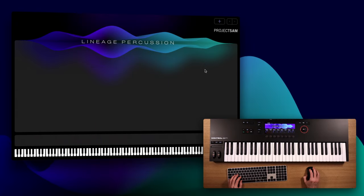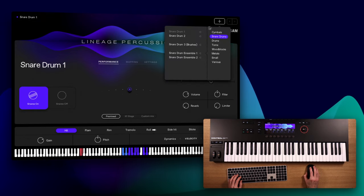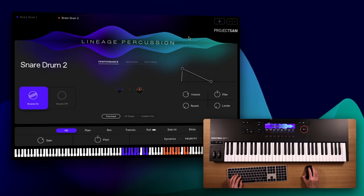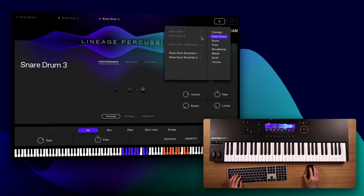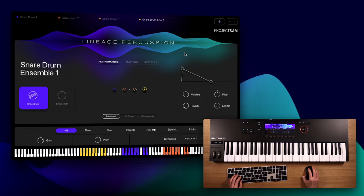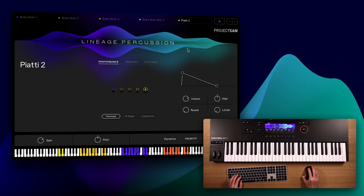We've now heard some single instruments and some kits. The third form in which we're offering the content found in Lineage Percussion is the kit builders, and there are two of them — one holds all the unpitched percussion, the other the pitched percussion. These kit builders are really like a sandbox. You start with a clean slate, no instrument loaded, but — and this is unique to the kit builders — the option to load instruments into the available tabs at the top using this browser. You can load a maximum of 15 instruments. As you can see, when I add more instruments, they are automatically spread across the stage and across the keyboard. This last feature is optional and can be disabled in the settings. I can also switch out instruments, so I can replace Piatti 1 with Piatti 2 really easily.